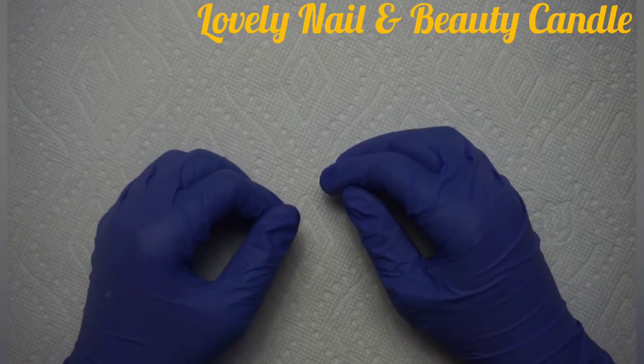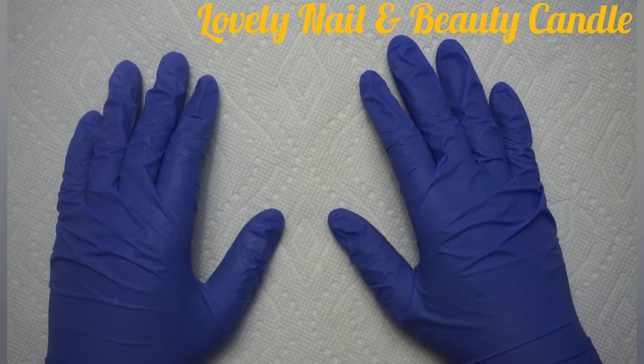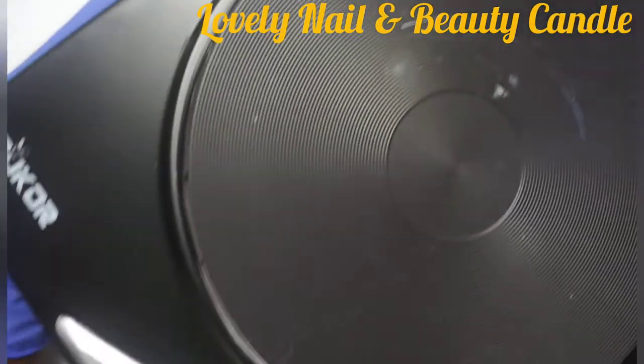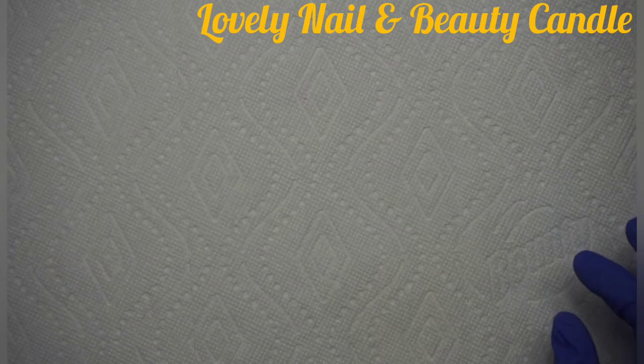Hi guys, welcome to Lovely Nail and Beauty Candle. Today we're gonna create a new project — I'm gonna create a gel candle. I'm gonna show you what I use, and I have my hot plate here. I'm gonna put that on the side and show you the materials I use to create my candle.